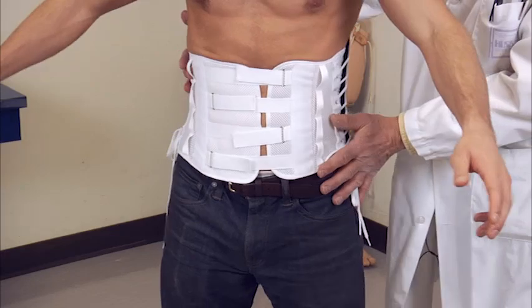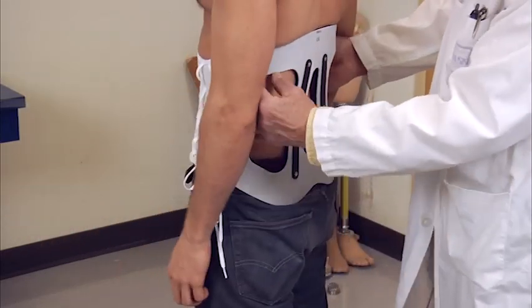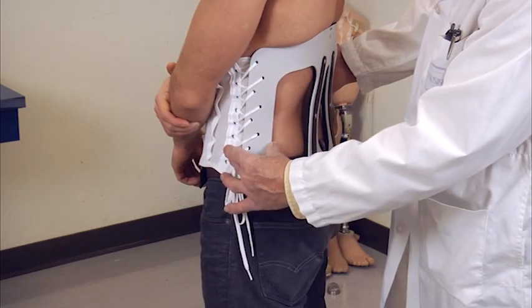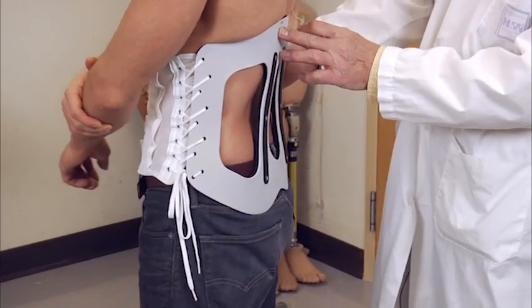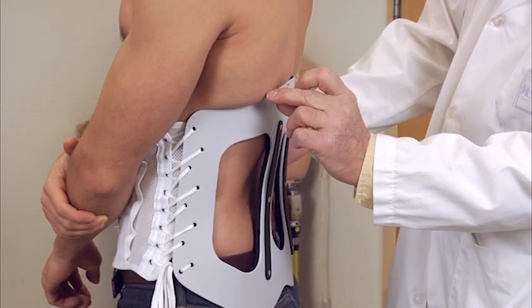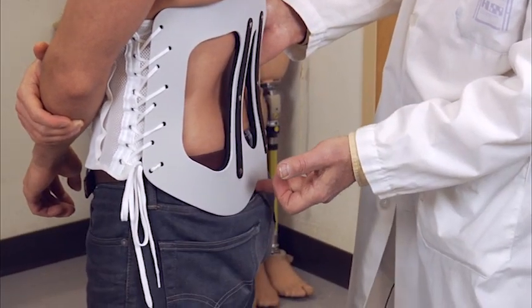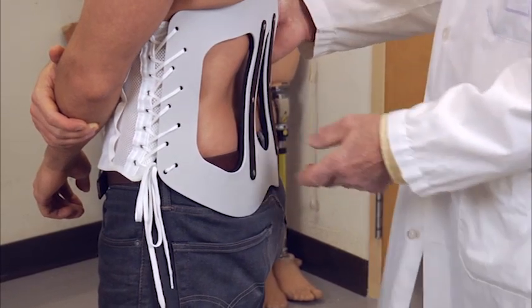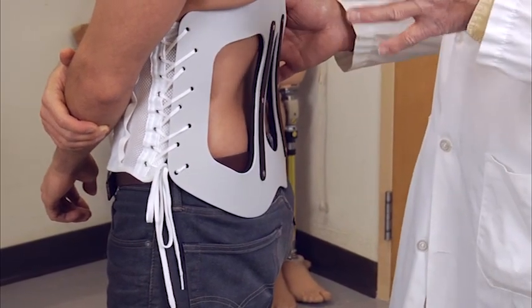If you turn around, Eric — the lateral stays are along the midline. The superior bar is inferior to the scapula, and this is at the coccyx level. So it's identical to the other one; it's just the closures in the front that are different.